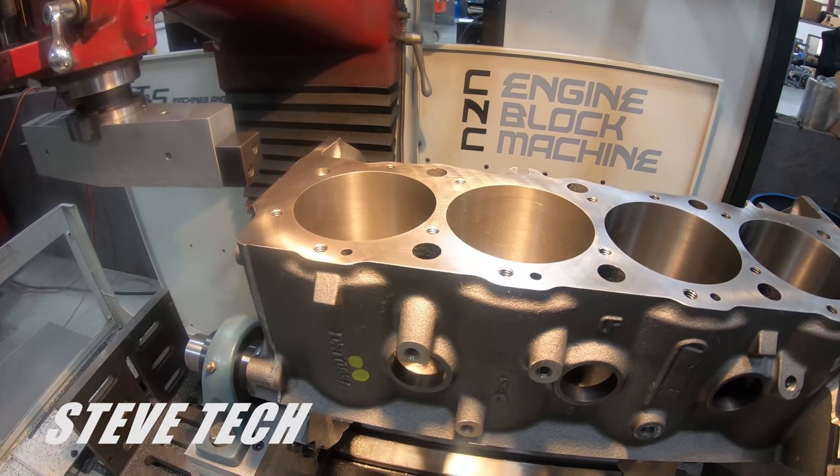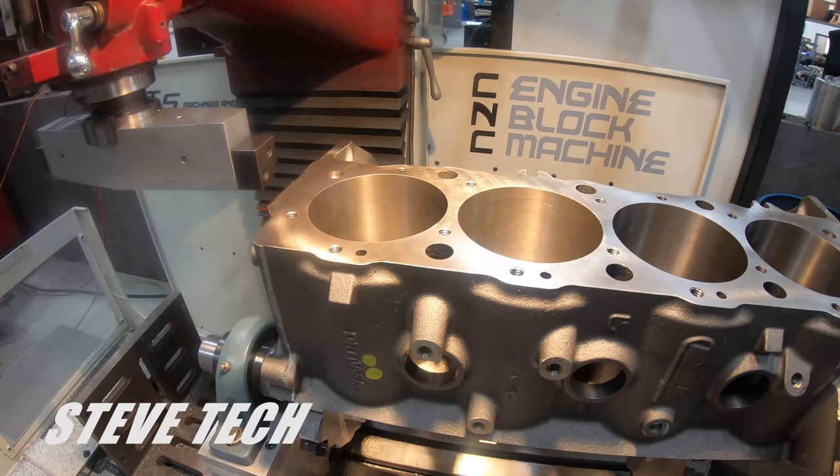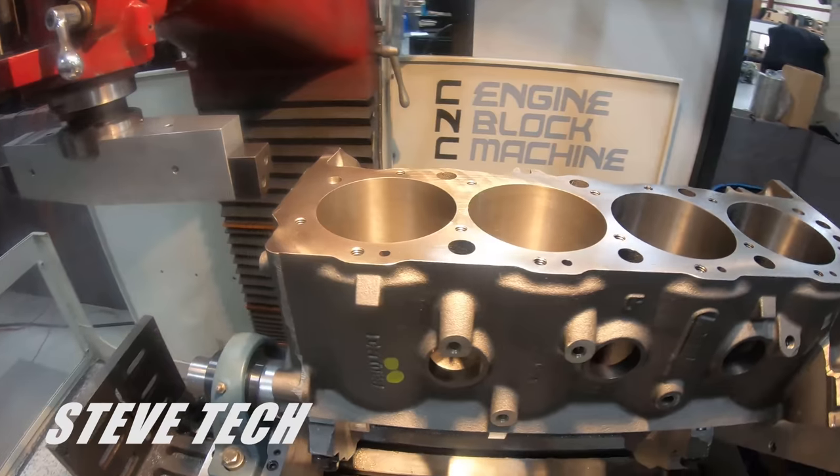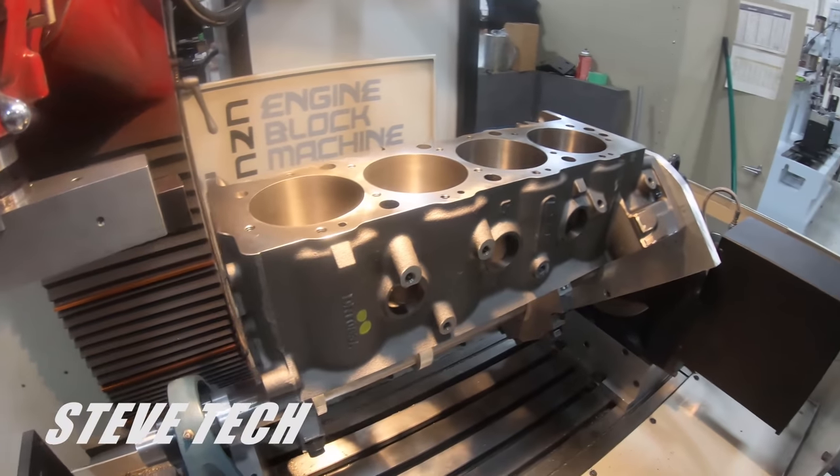Hey, here's Steve Tech Videos. In this episode we're going to talk about cylinder head and cylinder block resurfacing. First things first, I'll get Dylan over here running the machine.